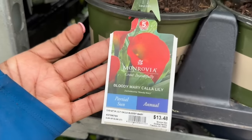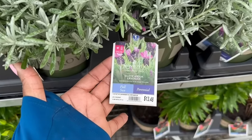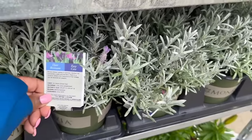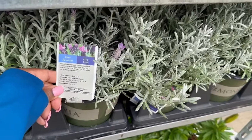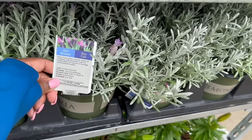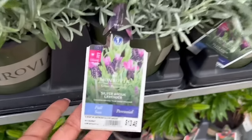This is an annual. This Silver Lavender is a full sun perennial for $13.48. It needs 6 hours of direct sun. The mature size is 18 to 24 inches tall and wide. It blooms spring and summer, and the hardiness is 0 to minus 10. It's also deer resistant.